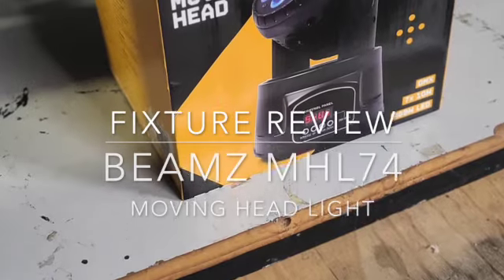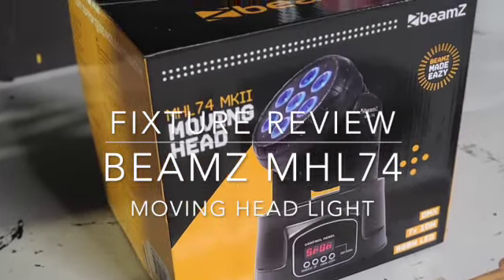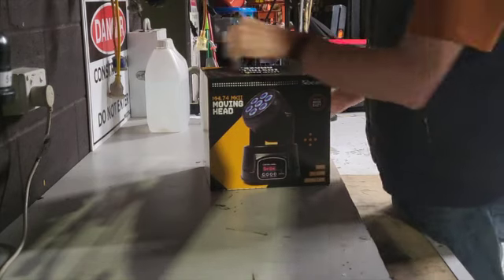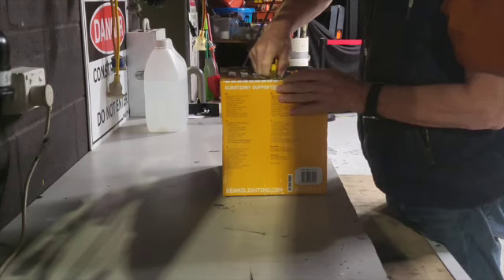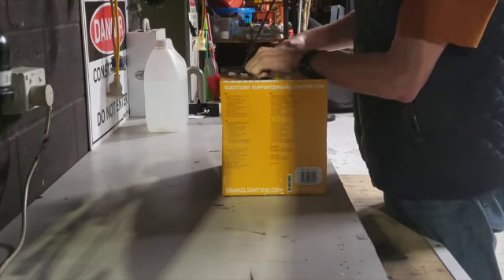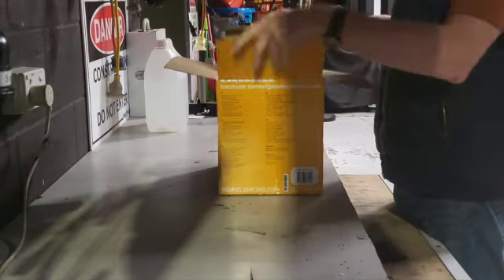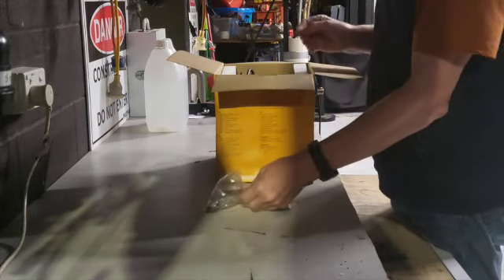Welcome to this unboxing and review of the Beams MHL-74 Moving Head Light. These are really simple, very cheap moving headlights. They are LED, I think RGBW, and they come in at a very, very cheap price.